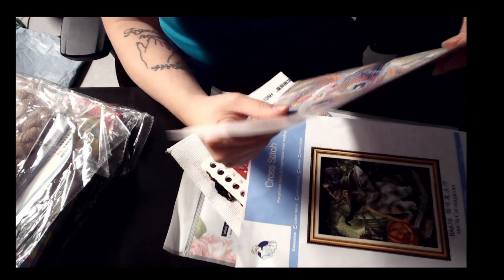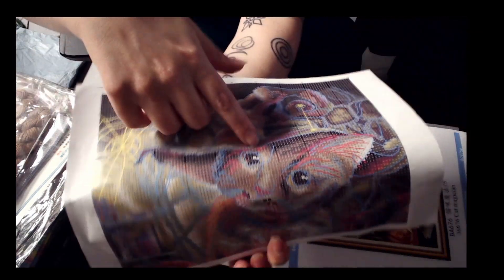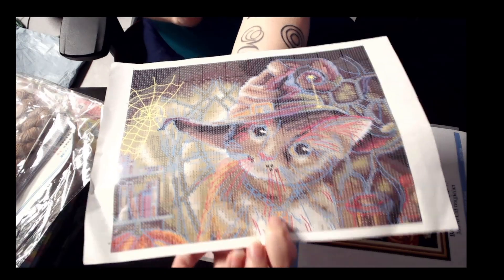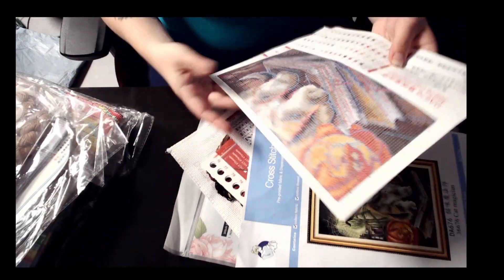I think the French knots are in the eyes. If you look in the eyes right here, and then where the whiskers are, there is some French knots. I'll bring it closer so you can see. That is so cute.